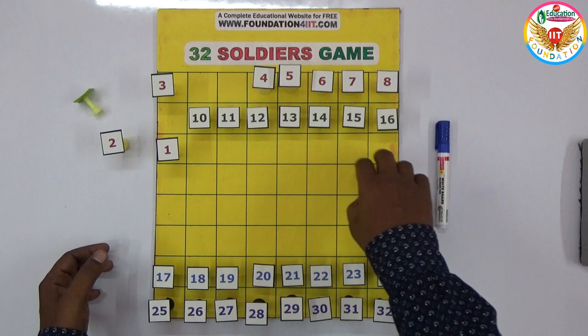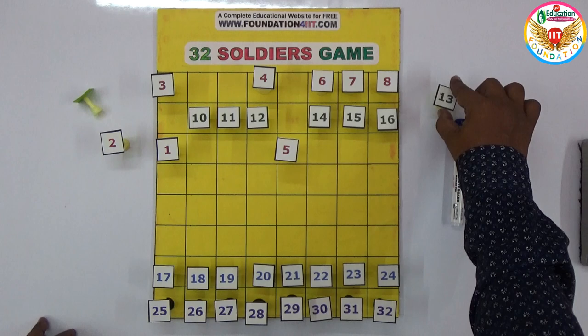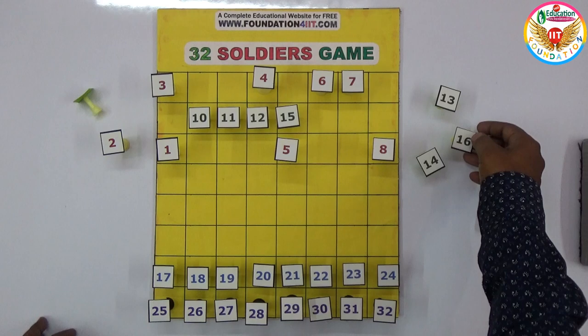Out of the first 16, one number should remain, and from the remaining 17 to 32, one number should remain. For example, if I move five here, you can remove that one, and 13 can be taken out vertically and horizontally. You can keep eight in this position and move 16 to the side like that.